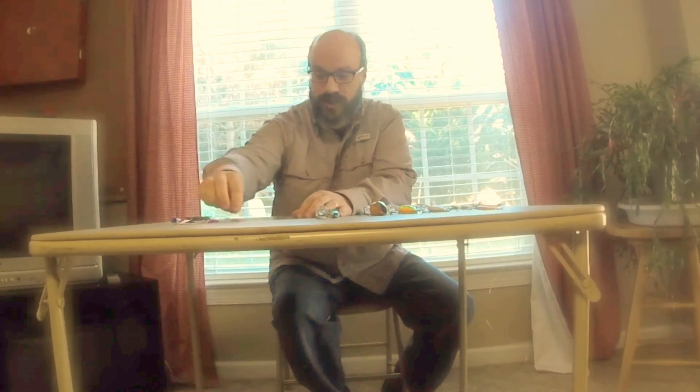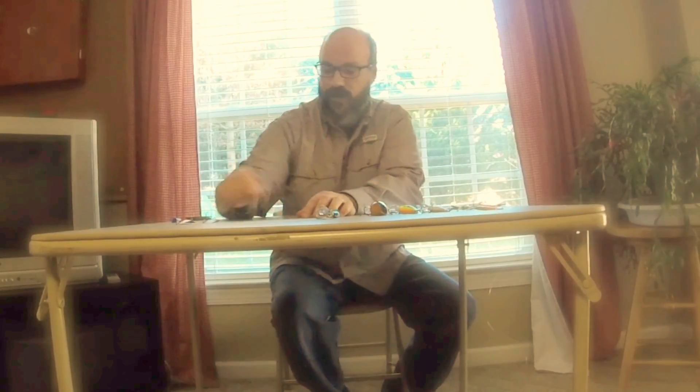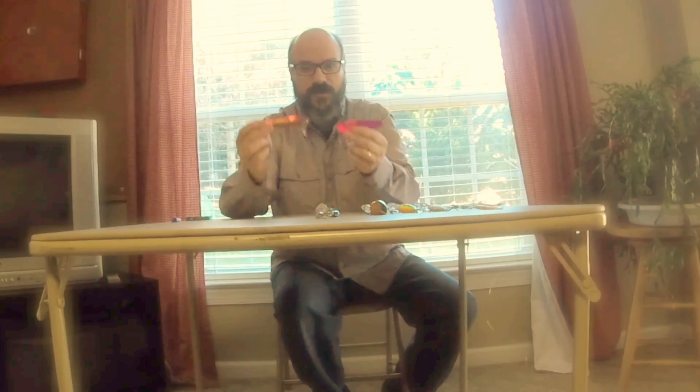There's also another jig I use in the wintertime — it's just got a little hair in it. Always tip that with a minnow and you'll find that you get more hookups that way.